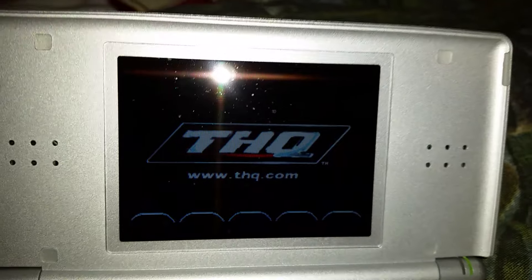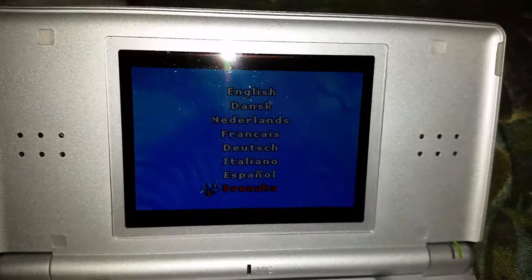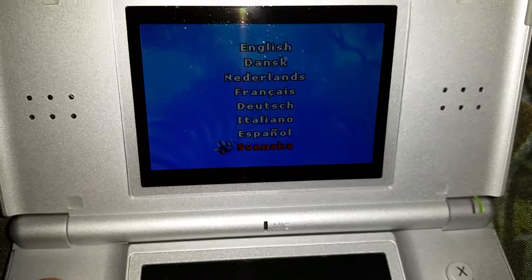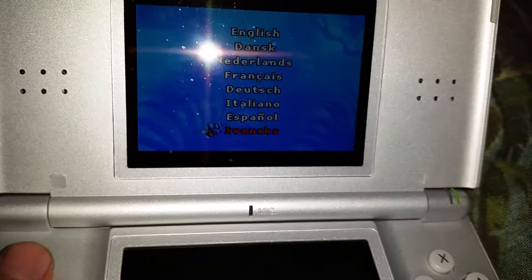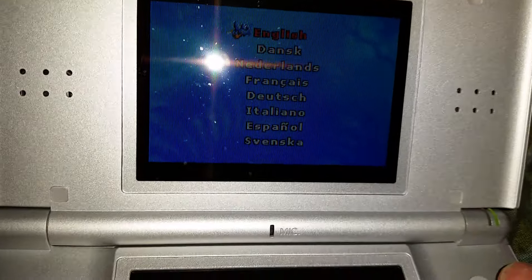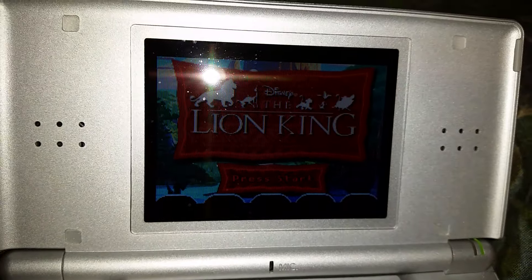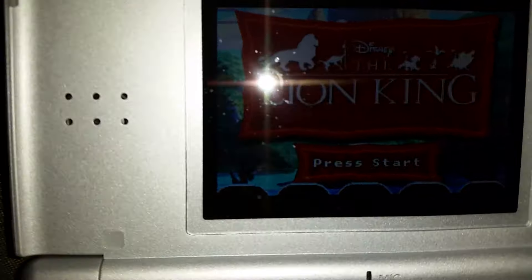Have you seen the third Lion King movie? It's a pretty funny movie actually! Here we have the language we can choose — the box showed it was in Dutch but the seller said it would be in English too. And it's also in Swedish — that's where I live! But we're gonna take it in English. The Lion King — it should be called Lion King 1 and a Half, because that's what the movie with Timon and Pumbaa is called.